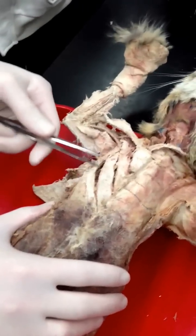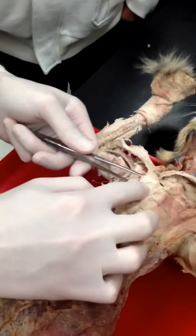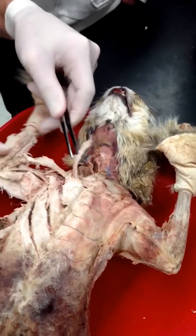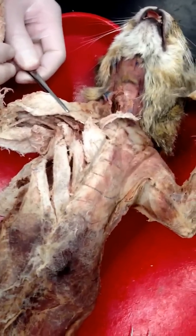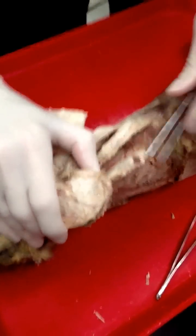Sci-fi humeralis, pec minor, pec major — this one's just cut a little weird, but this is pec major. Pecto-antibrachialis, clavicular deltoid, clavobrachialis — or clavodeltoid, I'll accept any label, it's fine. Serratus anterior.